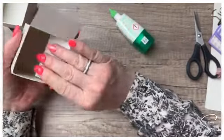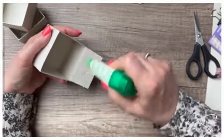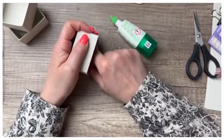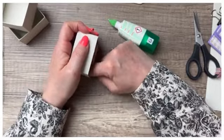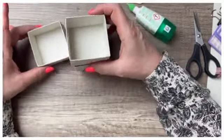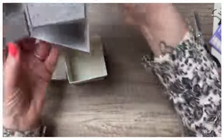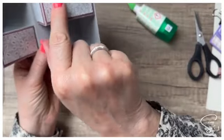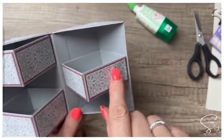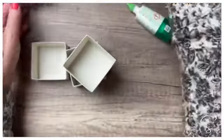On est gentiment en train de finir la troisième boîte. C'est assez facile puisqu'on a des carrés. Si vous faites la version rectangulaire, il faudra faire attention à la manière dont vous allez positionner les habillages. Ces deux côtés sont habillés alors que les deux autres sont collés à l'intérieur.